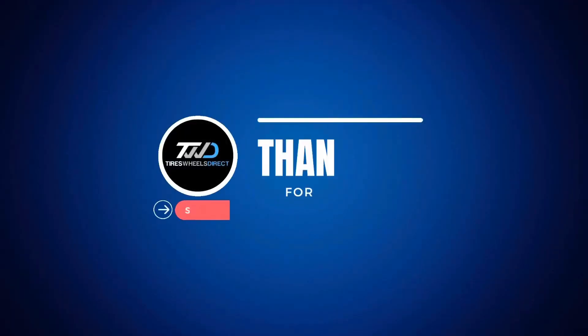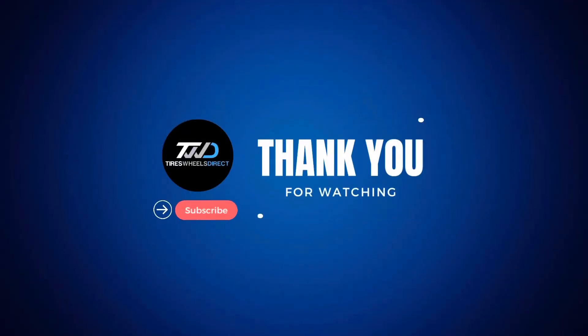Hey guys, I'm Ralph with Tires Wheels Direct. Don't forget to subscribe right below. Our YouTube channel will be showcasing these wheels and many more that we sell on Tires Wheels Direct.